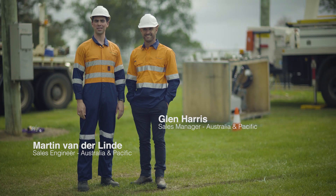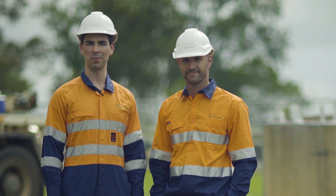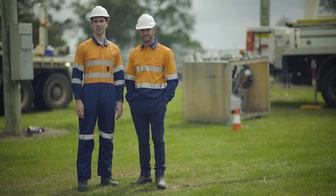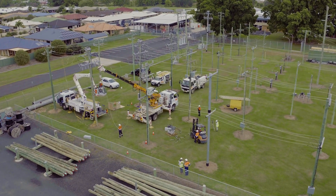Welcome to sunny northern New South Wales, where today we witness local utility Essential Energy installing one of our OSM series reclosers. Our OSM series reclosers are in service in over 85 countries worldwide today and are suitable for installation in a wide range of environments. The primary purpose of a Noja Power recloser is to provide reliability to end customers and also to protect the overhead lines that you see around us today.